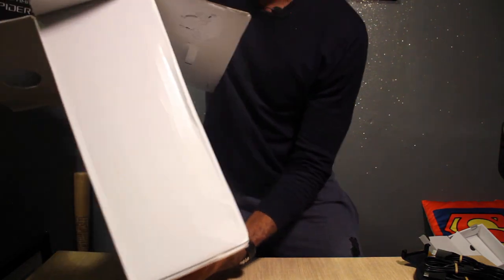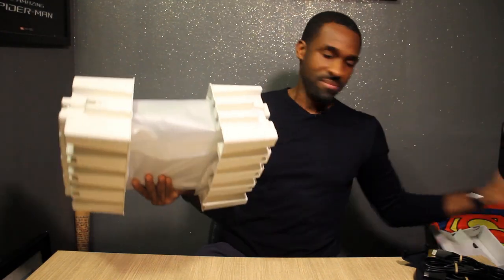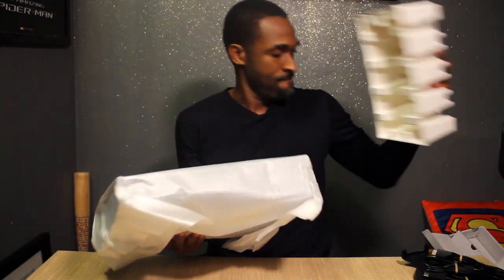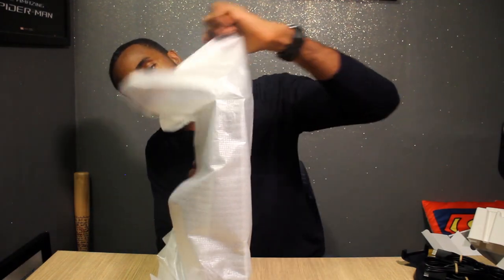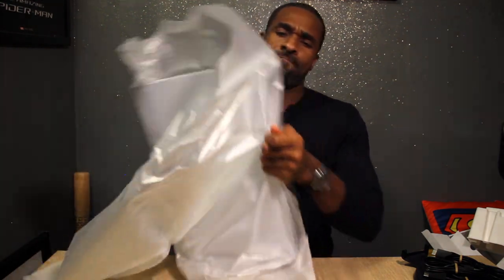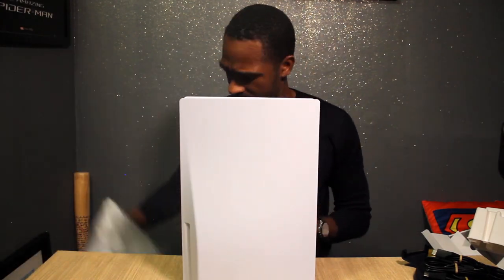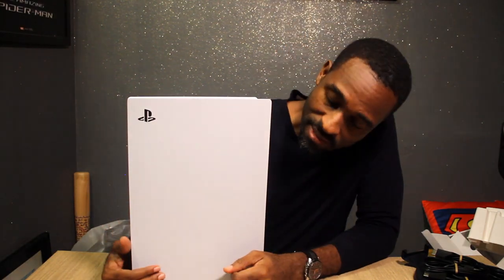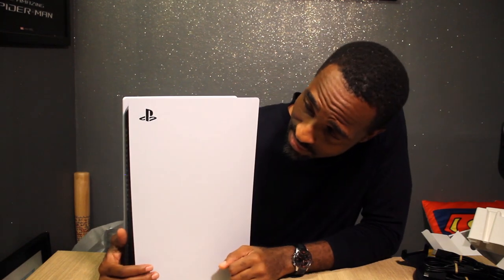I think it's the big guy. Wow, that's heavy. Take away the protective padding on the left and on the right. It's wrapped nicely. And that's big — bigger than I thought. And there she is — PlayStation 5.